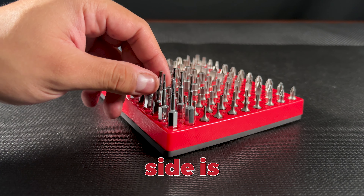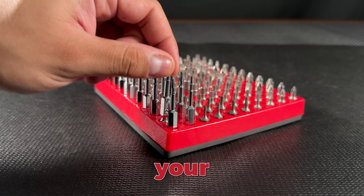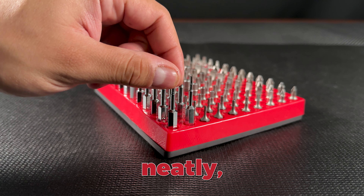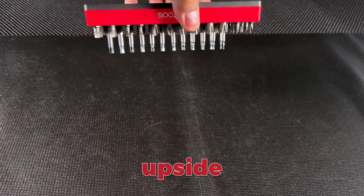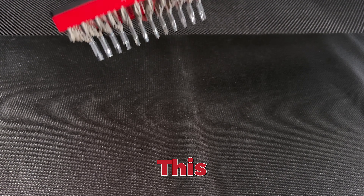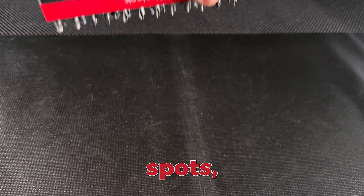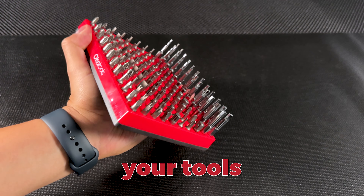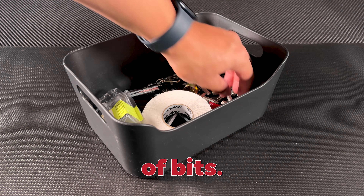Now the top side is where the magic happens. It's fully magnetized as well, meaning your hex bits are not only stored neatly, but also securely. You can even flip this organizer upside down and not a single bit will budge. This feature is especially handy when you're on the go or working in tricky spots where you need to keep your tools within arm's reach. No more digging around in a mess of bits.